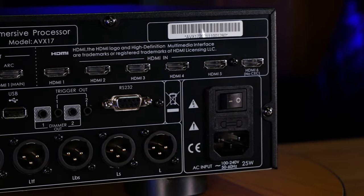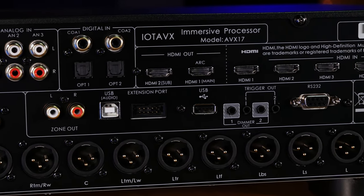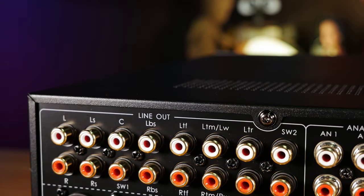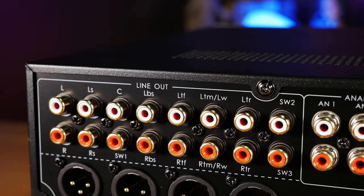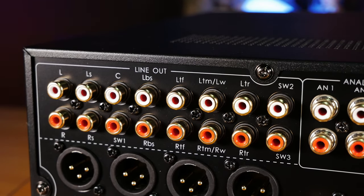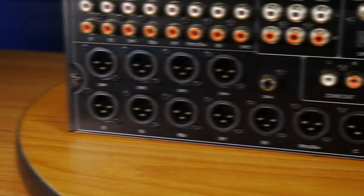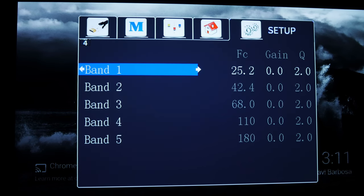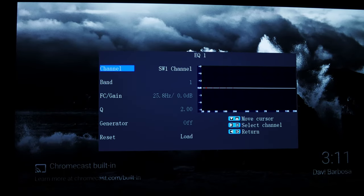Looking at the back of the processor, we get a really solid lineup of ports, like the 17 independent XLR connectors for connecting every channel to an amplifier of your choice. If you don't have amps with XLRs, you can also use the RCA outputs, which carry the same signals. All of these connections give the processor the ability to run in either a 7.4.6 or a 9.4.4 configuration. All four subwoofer outputs get the same signal, but they can be individually adjusted for volume, phase, and level. On top of that, you also get five programmable EQ settings for each sub so you can get them dialed in perfectly for your room.